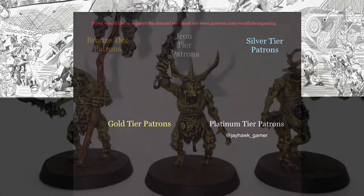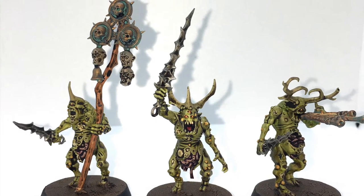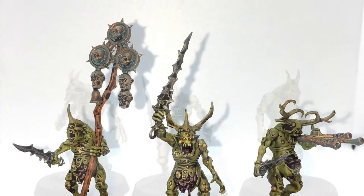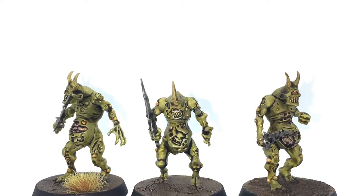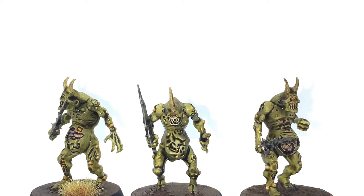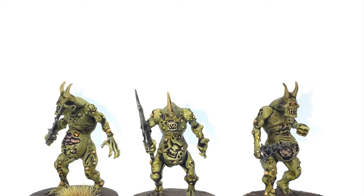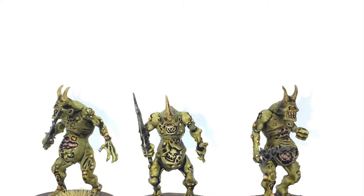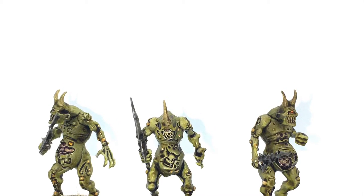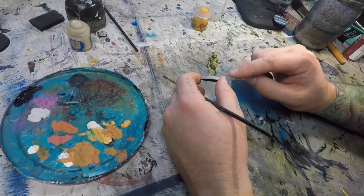Unfortunately I lost the first piece of footage, but luckily you didn't miss much. All you missed was me saying we're going to prime this with some Grey-Seer contrast and then base it with some Plaguebearer Flesh contrast paint from GW. If you haven't hit that like, subscribe, and notification buttons yet, go ahead and hit those, and let's get into painting these Plaguebearers of Nurgle.